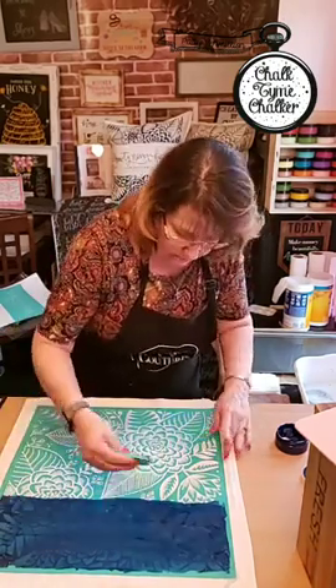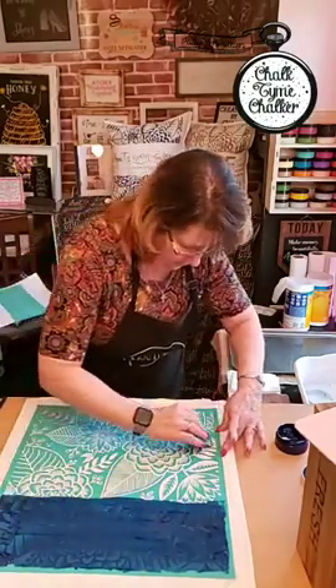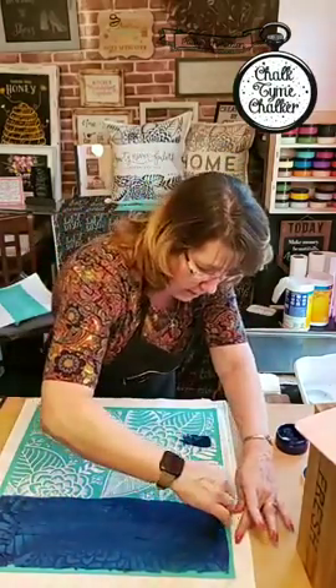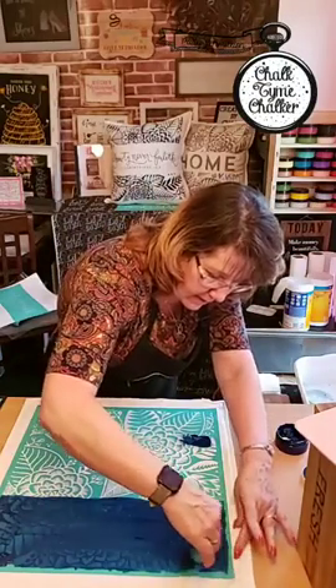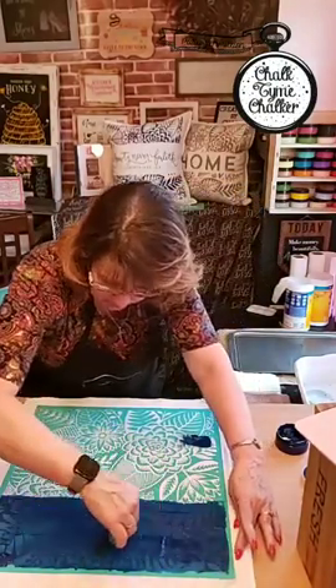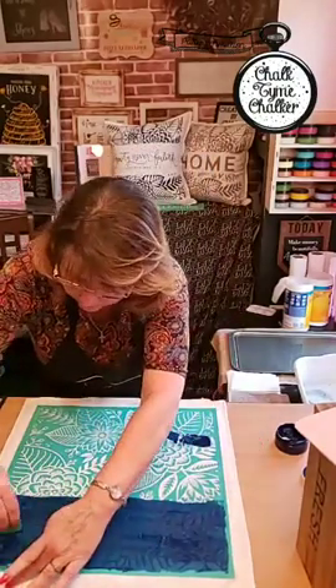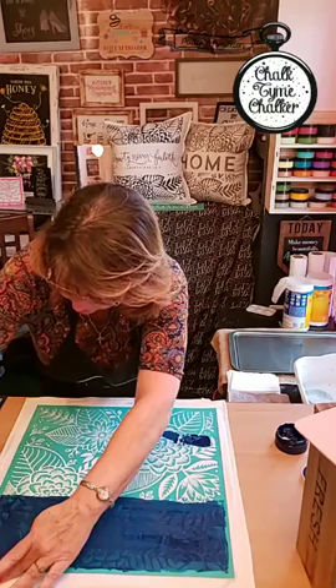I'm going to reclaim some of my excess up here without pulling the material — you don't want to pull the material. So just kind of gently scrape it and bring it down to where you need it. I'm feeling a buckle over here, hoping it's not too bad.